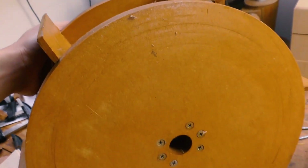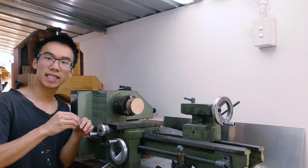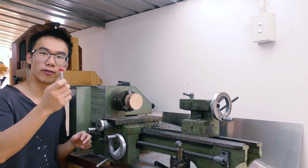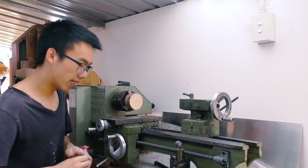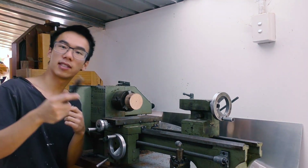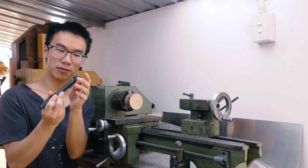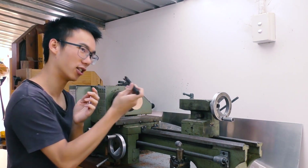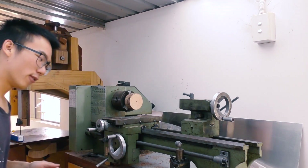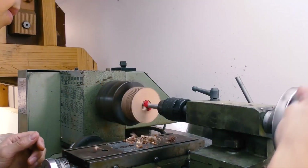Somehow I managed to make a 24mm hole that's pretty much perfect - 3 or 4 years ago. I didn't even have a lathe back then. The plan now is to drill through first with a 23mm hole, and then use this deep reach tool to go through the 23mm hole and enlarge it just a little bit. Hopefully it'll work.